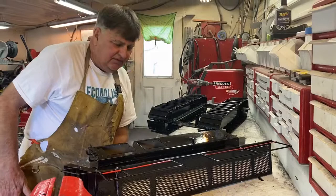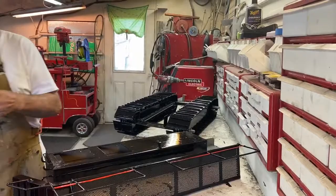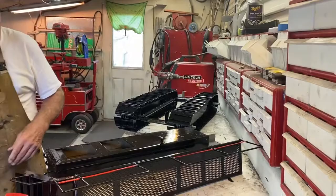Progress on the brown 550 tile machine — I got the track assemblies all painted and I got the guards painted, the mud guards that go on the outside of the tracks.